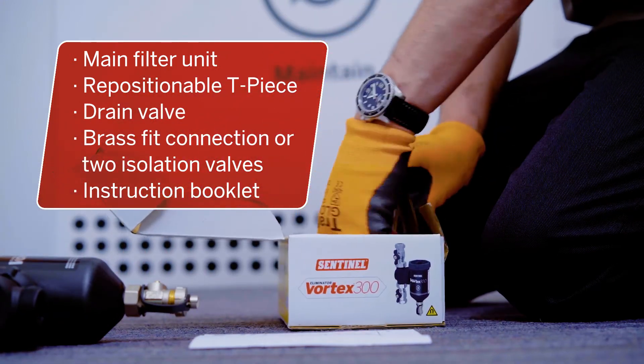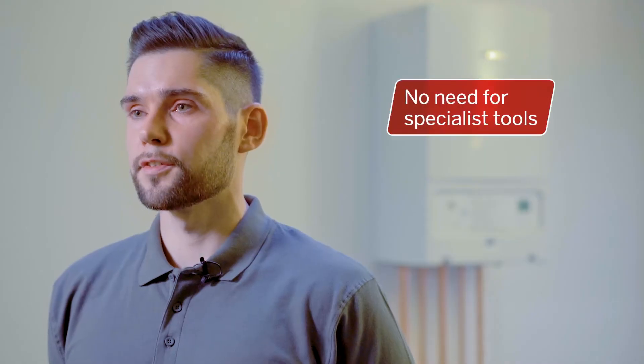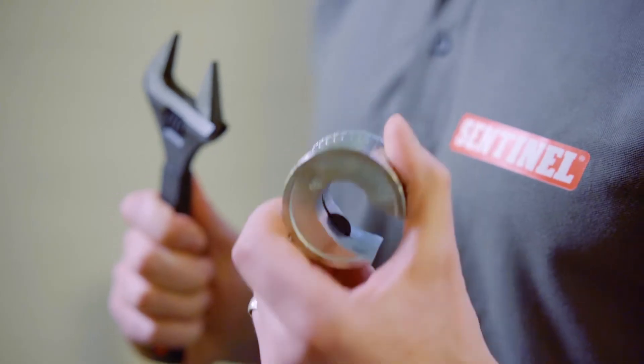Your filter will come with either a simple brass direct fit connection or two isolation valves, and of course an instruction booklet. Unlike some filters, there are no specialist tools for the Vortex, so you won't find anything like that in the box. To install these products, all we'd recommend is a spanner and a pipe cutter.